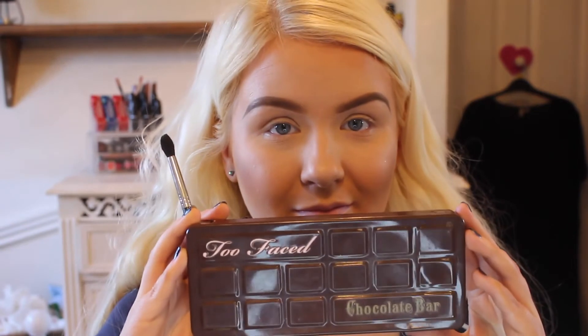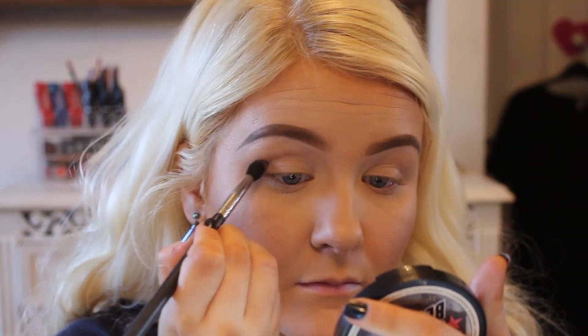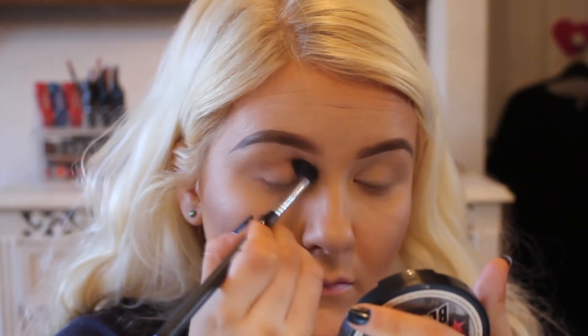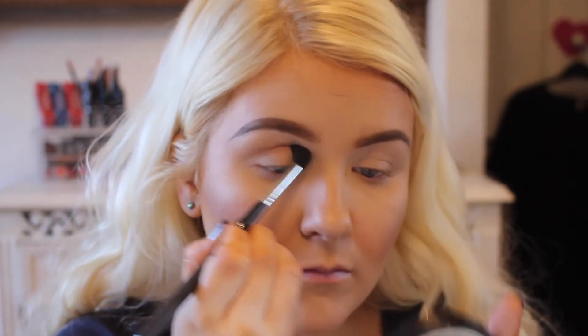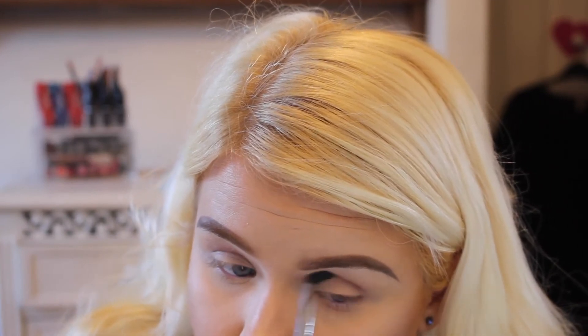I haven't filmed my eyebrows because I have a separate eyebrow tutorial. So I'm going in with a chocolate bar palette and the shade is Salted Caramel, using a Morphe brush — I absolutely love this brush, I'll link it below. I managed to use this brush for the whole of my crease; it's got a tipped end so it blends into the crease really well, especially for small eyes. So that's Salted Caramel in the crease.